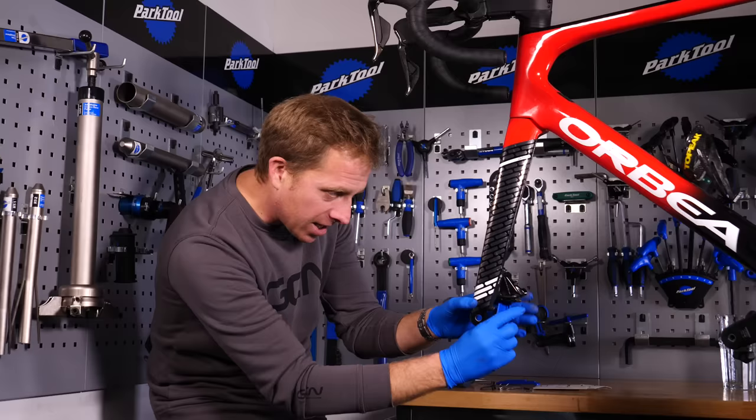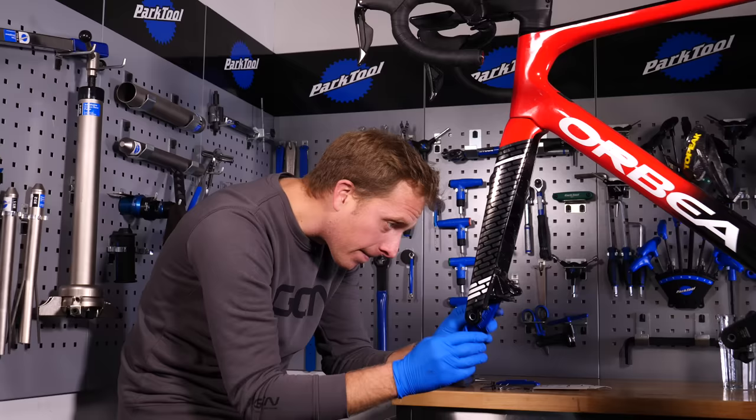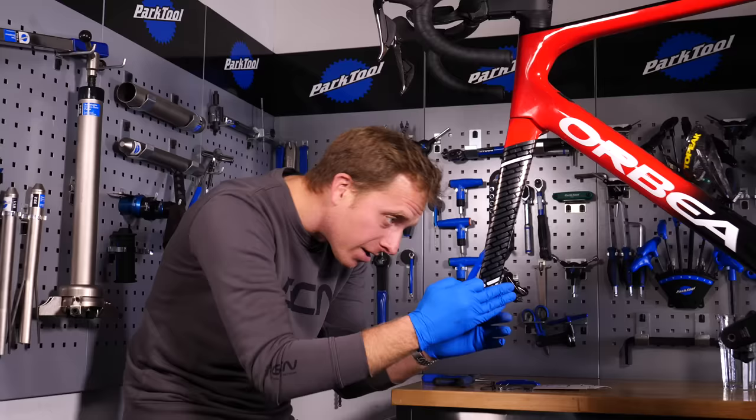Because the new pads are thicker than the old worn ones, the pistons need to be retracted to allow clearance around the brake rotor. Just push those in — and make sure you don't use anything sharp that could damage the pistons, as sometimes they're ceramic. You can see them in there; they pop back nicely into place.